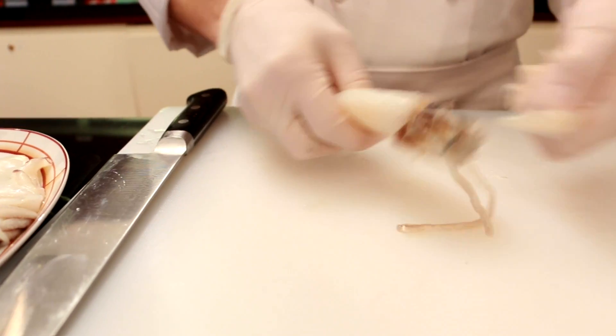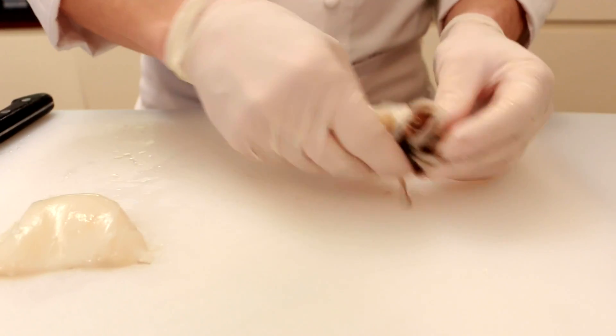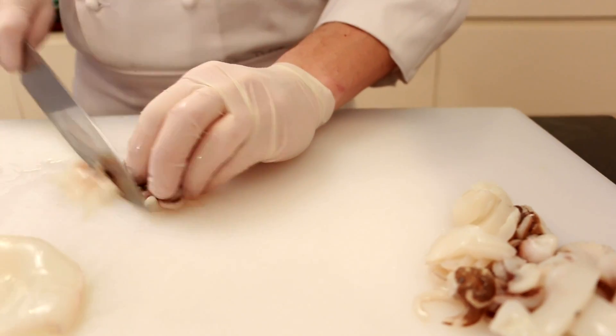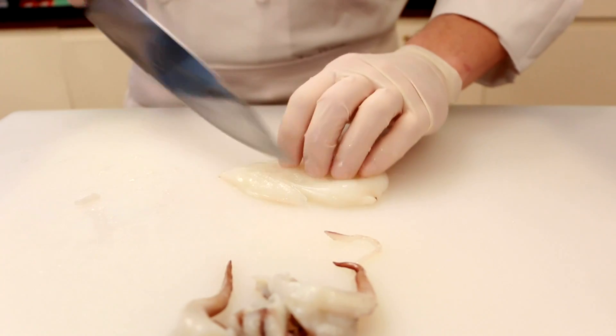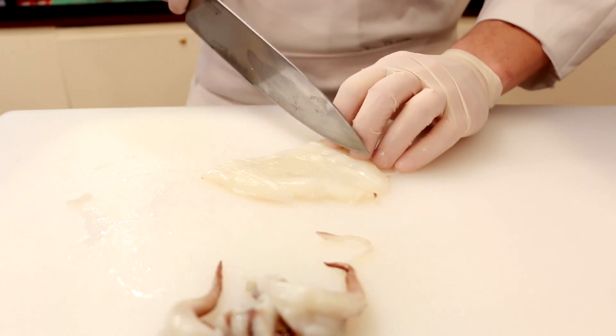Open the baby squid and separate the body from the tentacles. Remove the beak from the center of the tentacles by squeezing it out. Cut the translucent piece of cartilage from the base of the tentacles and discard it. Finally, cut the tentacles into four pieces. Now take the body of the squid and cut into quarter-inch slices.